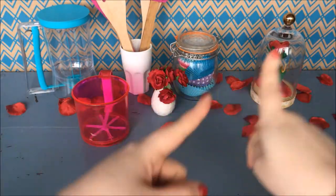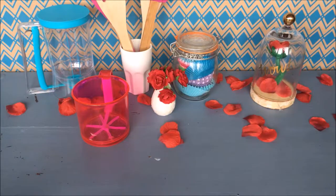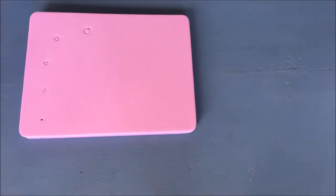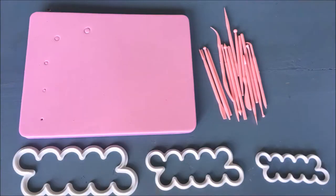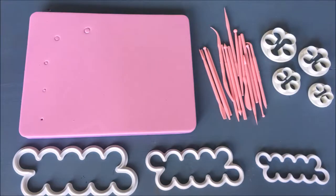Here are the AliExpress bought kitchen gadgets I will be testing: a sugar paste modeling mat which cost me two euros and six cents, sugar paste modeling tools which cost me 96 euro cents, a set of three rose petal shaped cutters which cost me 1 euro and 15 cents, a set of four flower shaped cutters which cost me 88 euro cents, and one 3D rose shaped sugar paste mold which cost me 48 euro cents.